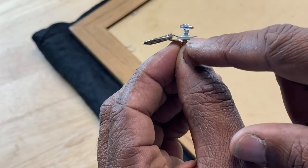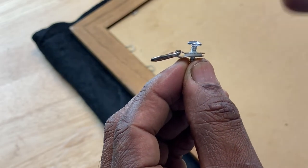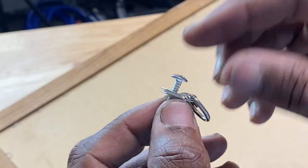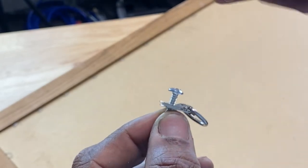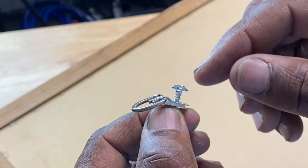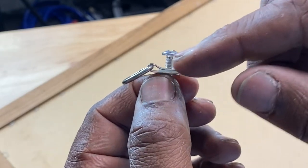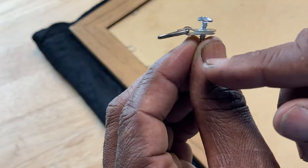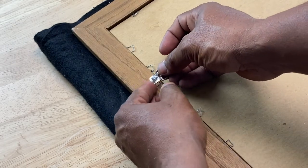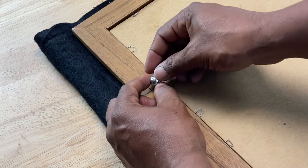When you install your D-ring, you want to install it on the flatter side. You see where it curves up? You want that to be facing outward, not towards the frame. The screw head goes on the same side as the curved portion, and the flat side contacts the frame. You want to tilt the D-ring slightly up — that'll take pressure off the wire when it's taut.